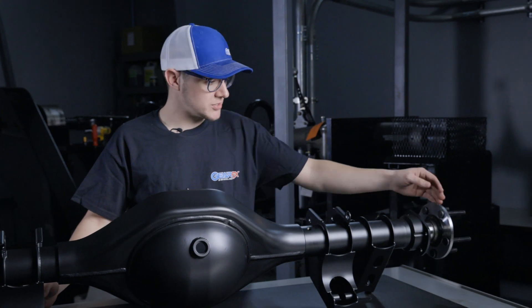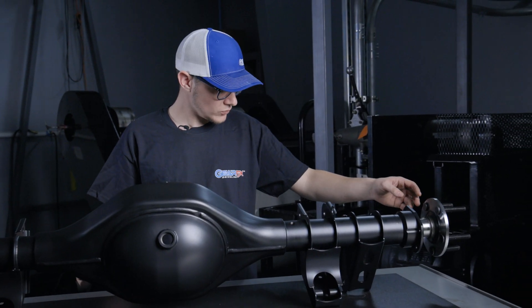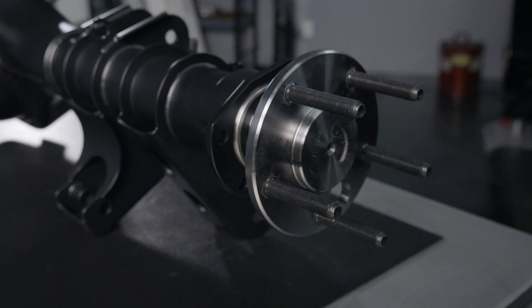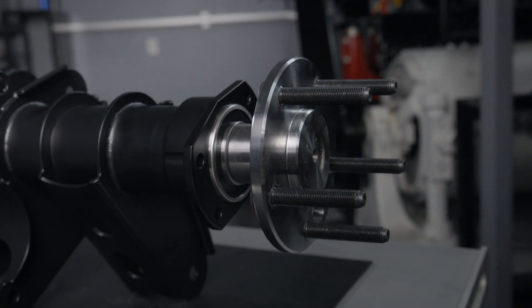Wheel mount surface width takes into account your rotor or brake drum thickness. This housing being mini tub width is 54 and three quarter inches axle flange to axle flange. With your brakes, that gets wider. For instance, a quarter inch rotor adds another half inch total to the overall width, making it 55 and a quarter inches wide. That's something that needs to be taken into account when measuring for your wheels.